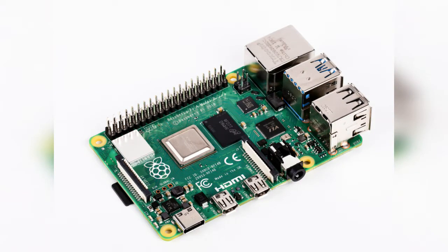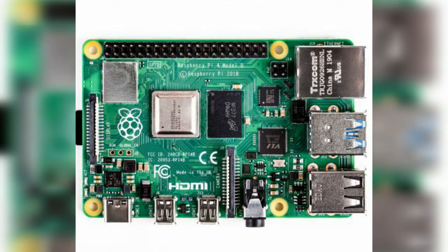Hello guys, I'm so excited to be here. I'm going to review the Raspberry Pi.